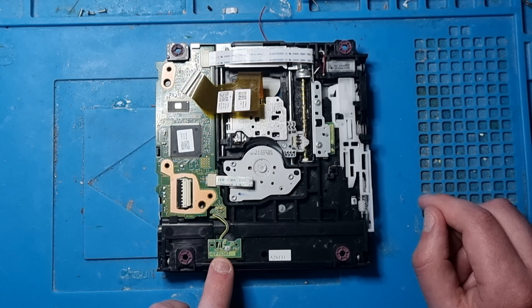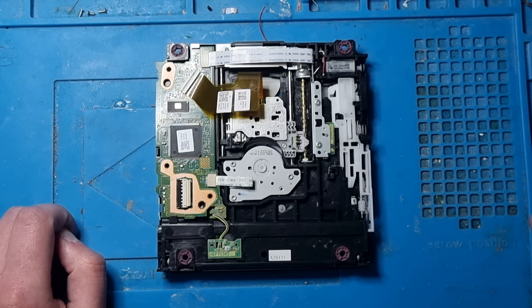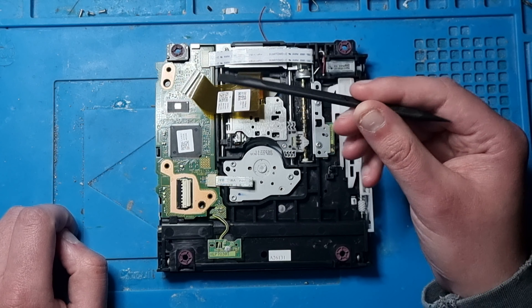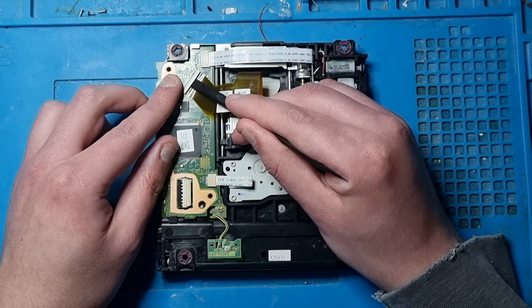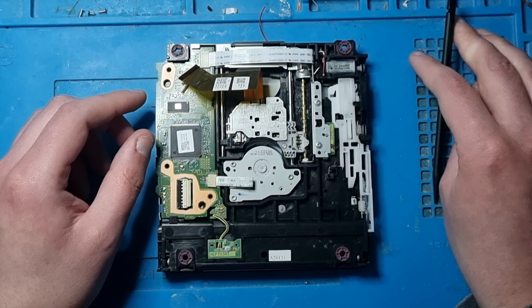You also have to take one screw out because this is actually soldered to the board. This bit here is the ribbon cable for the laser - you want to carefully go underneath it and then lift it. Go underneath it like that and it will take it off. That's off.